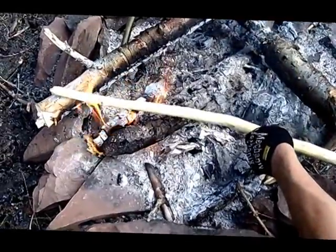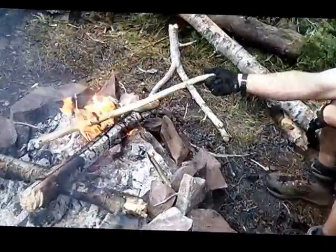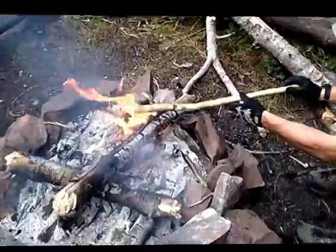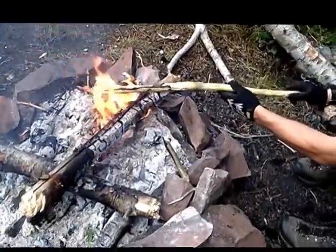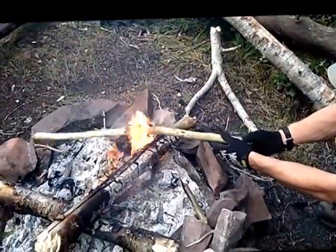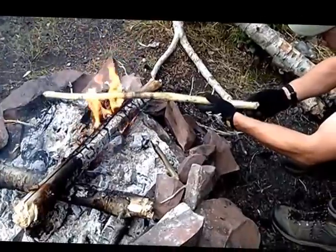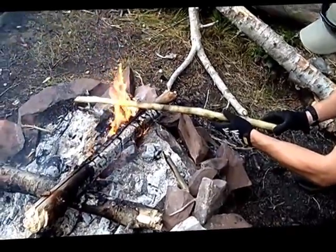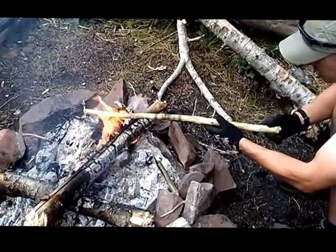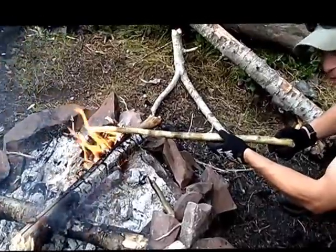I can put it pretty much right in the flame because it is so green — it's going to take a while to cook that water out. You can hear it sizzling the water out of it. You can see it shrinks and condenses — it's pretty interesting. It's a very wet stick, and it just rained last night too.